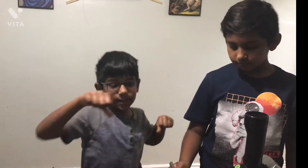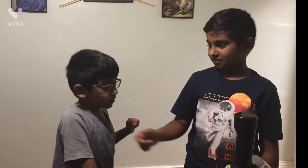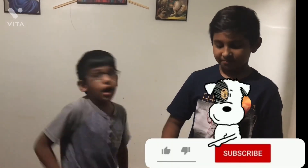Hit that like button, hit that subscribe button, hit that notification bell - that goes ding ding ding! And that's the end of the video. Let's do it - end of the video!